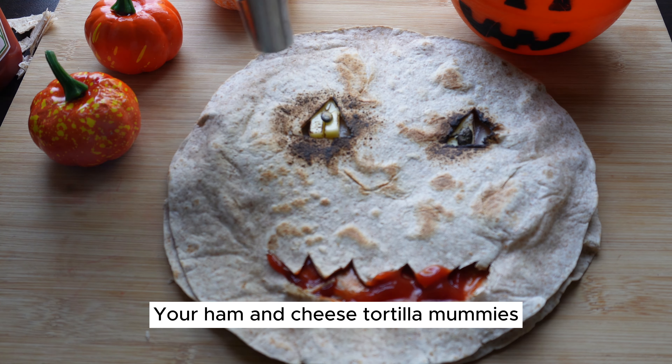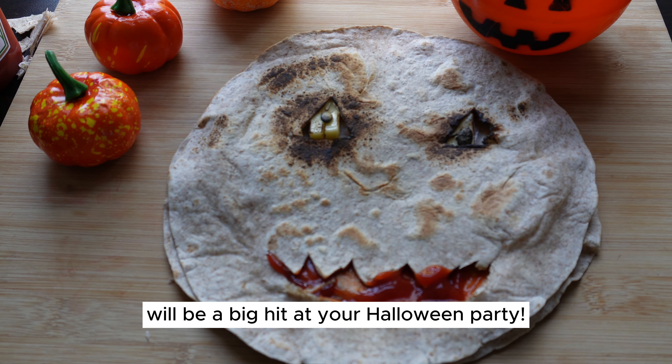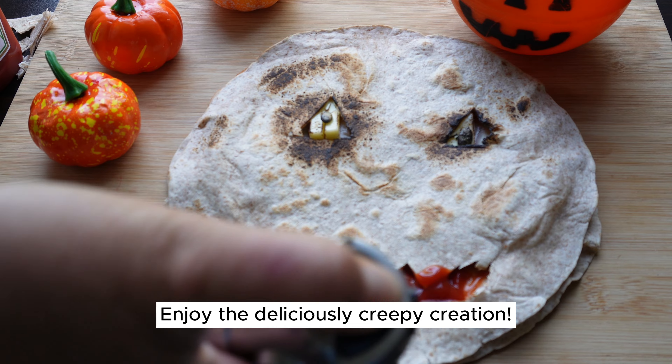Your ham and cheese tortilla mummies with these enhancements will be a big hit at your Halloween party. Enjoy the deliciously creepy creation.